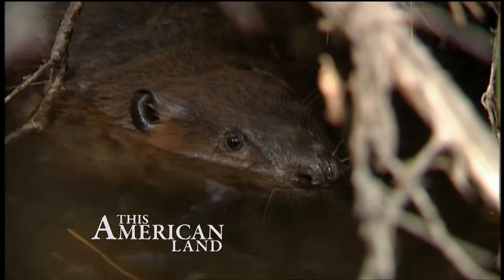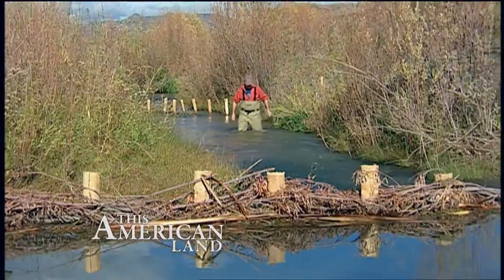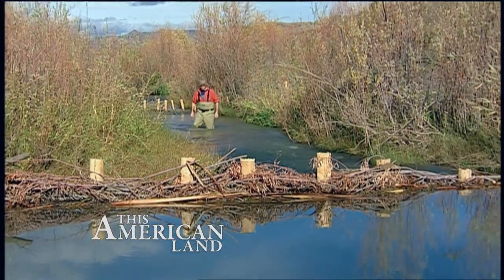Today on This American Land, researchers are enticing beavers into doing some free labor with a great payoff for fish, birds, and humans.